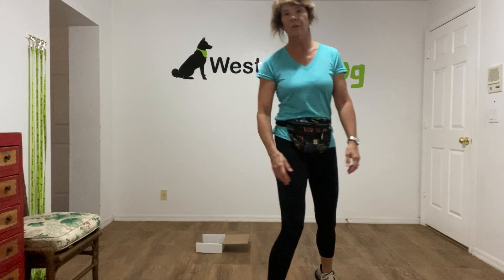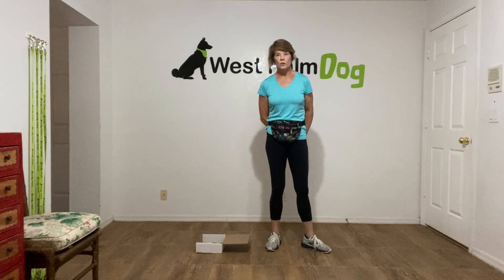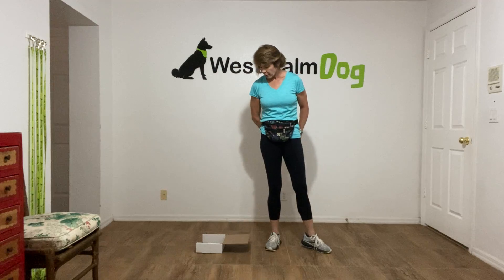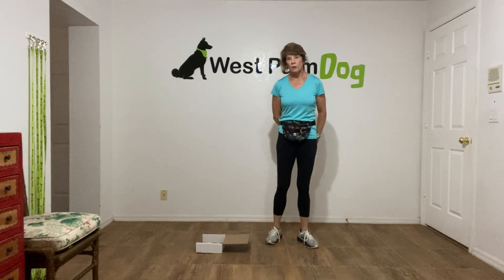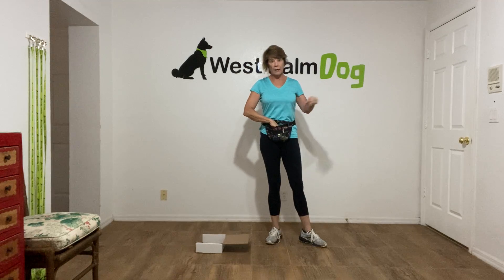Hi, this is Marty with West Palm Dog and I'm working with Teddy. We are starting his nose work career. You'll probably see I have a white box open right here next to me — Teddy's outside waiting.